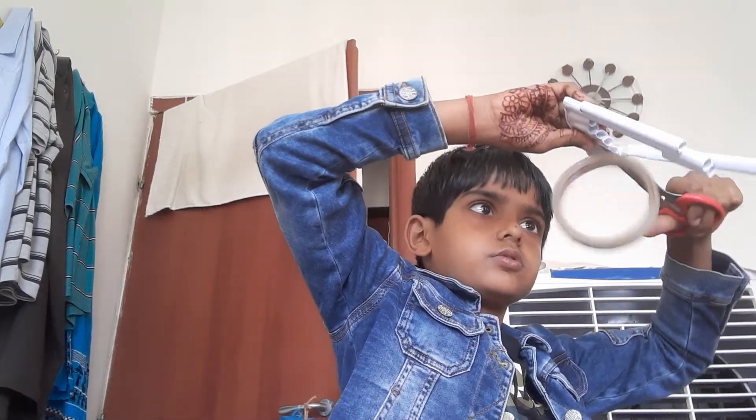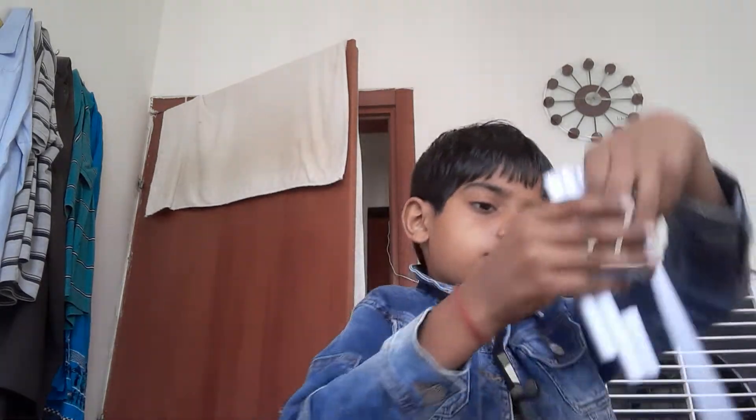Let's tape this. And cut. And then it will look like this. And then we will fold it in half. Let's put it in half of the gun.